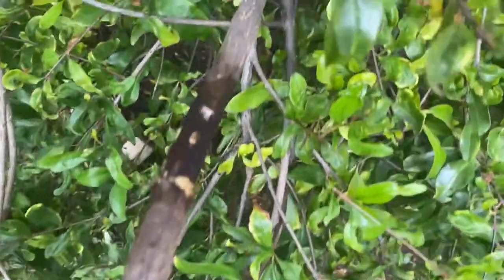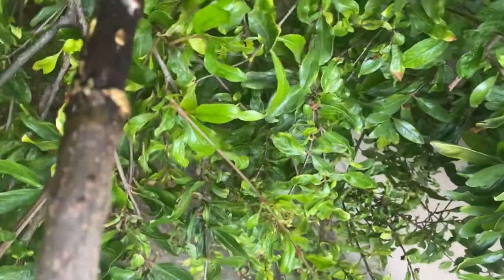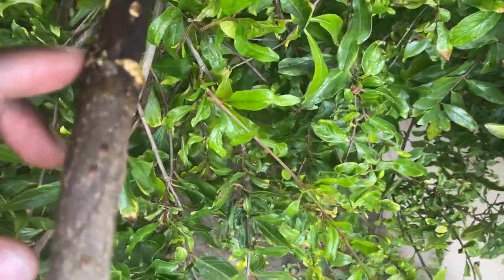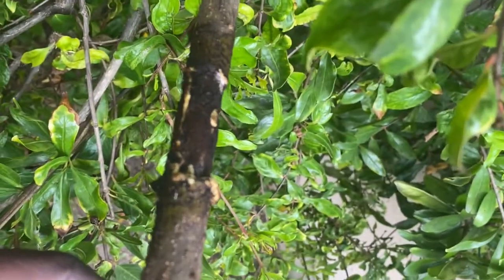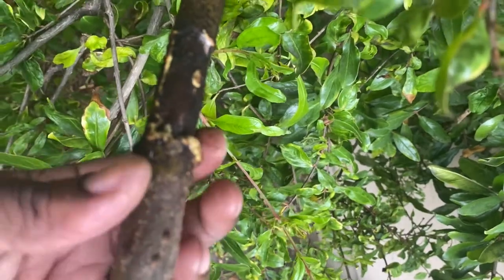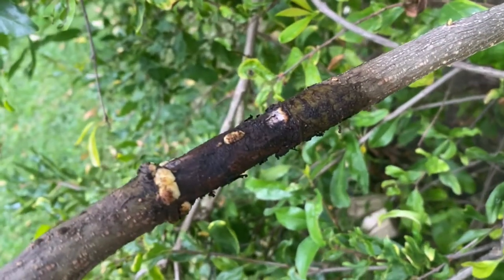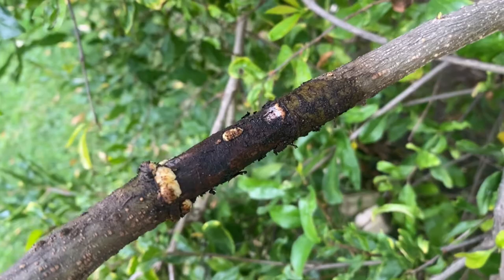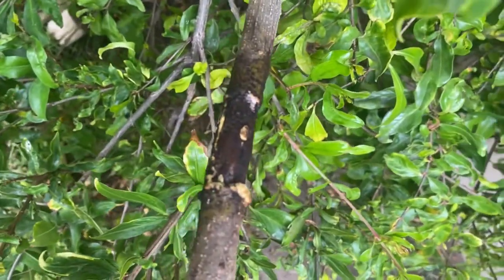Alright guys, it looks like we have a little bit of success. These are roots right here — let's see if it'll focus. These are roots right here. It doesn't look quite ready, but there is progress. Alright, there you have it — air layering pomegranate, success!